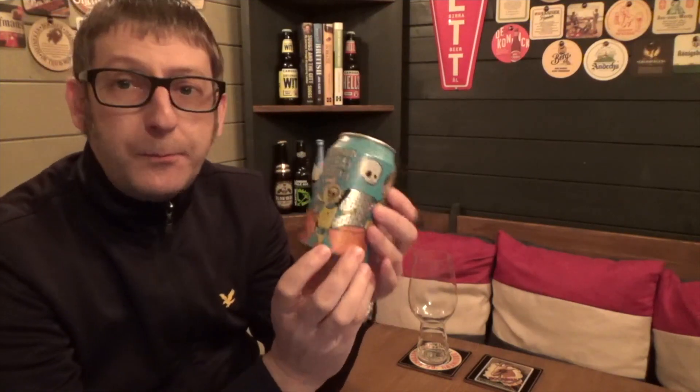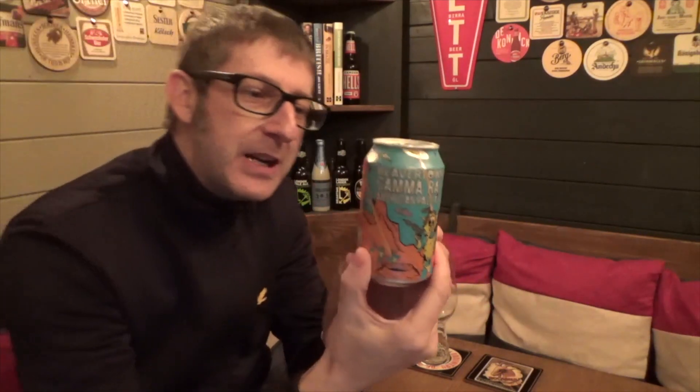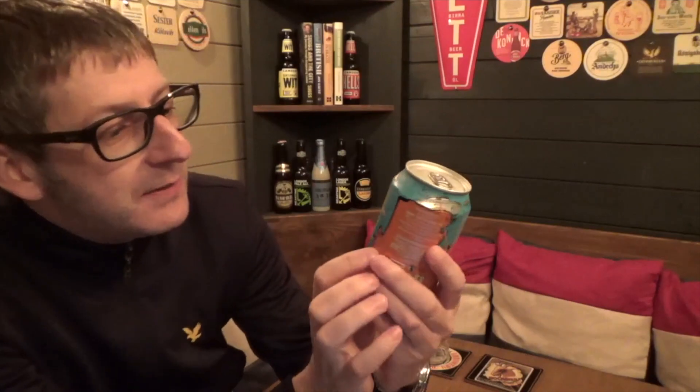Initial thoughts on the can: I've got a Beaver Town Gamma Ray — this is an American pale ale, and I've been warned that this is seriously, seriously hoppy. You can smell the hops a mile away. But look at this can — it's got this funky design that looks like something out of Jane Fonda's Barbarella, if you've ever seen that movie.